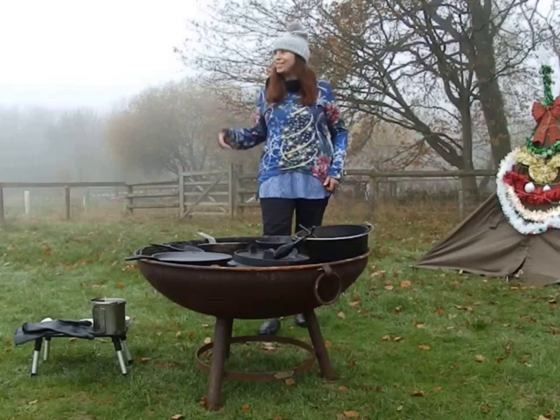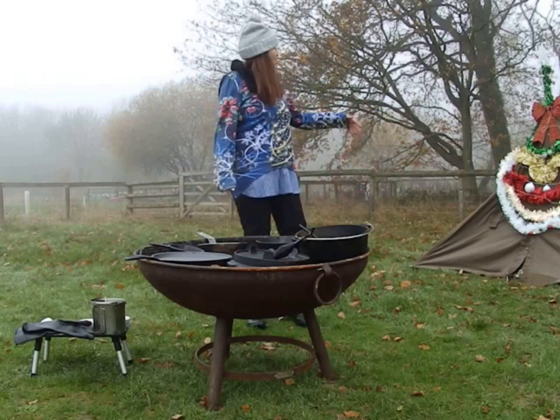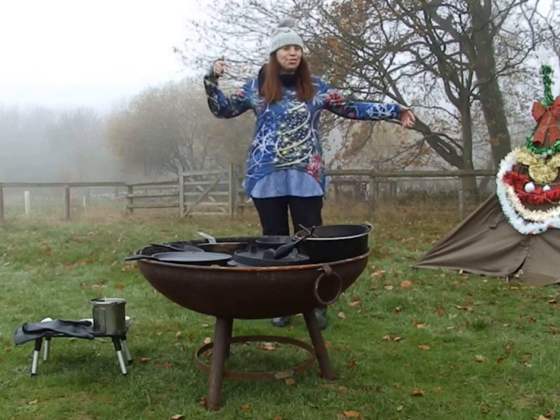Good morning everyone. It's a beautiful foggy day, a bit nippy. But I thought I'd show you my Christmas tree in the daylight with my Polish lovely Christmas tree.